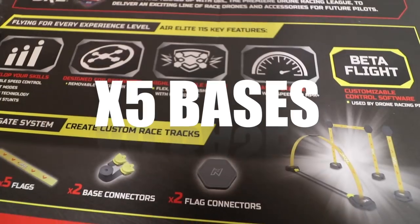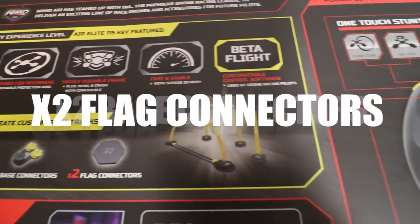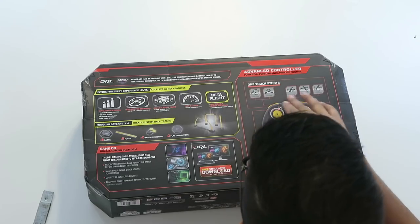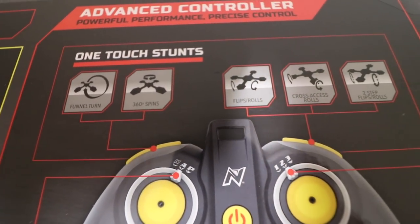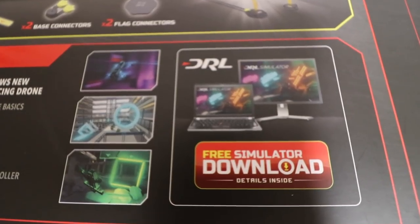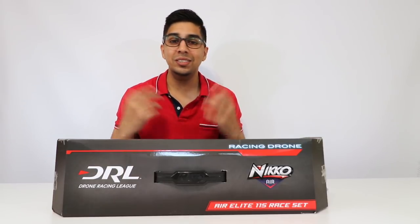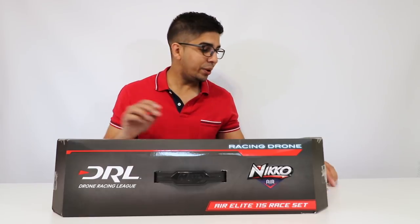It shows what it comes with: five different bases, five different flags, two base connectors, two flag connectors, and so on. You can control the speed and do flips, rolls, two-step flips, funnel turns, 360 turns, and so much more. It even comes with a simulator download which allows you to fly it on a computer, just to give you an idea of how to fly. That's actually a very cool idea. So let's go ahead and open this up.